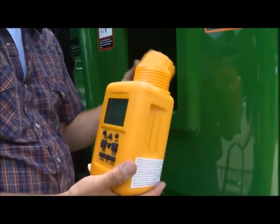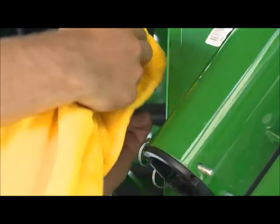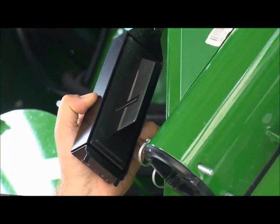If the moisture readings become erratic in high moisture grain, clean the moisture sensor with water or glass cleaner to remove buildup from the metal fin-shaped capacitance plates.